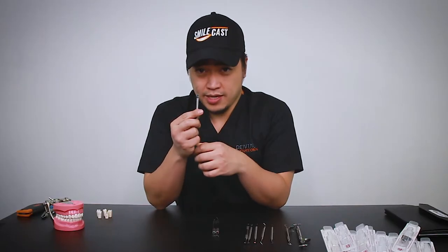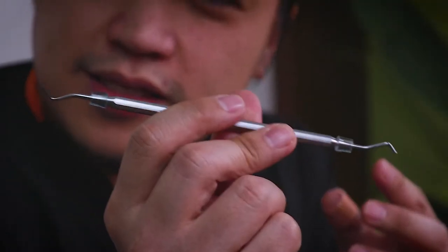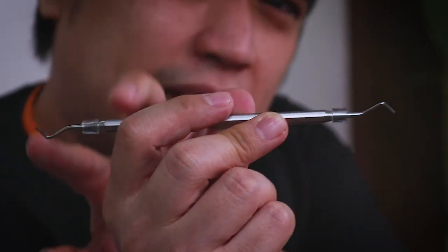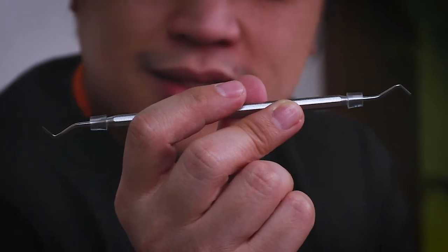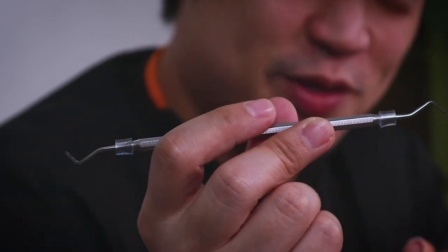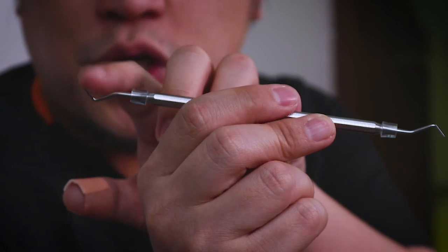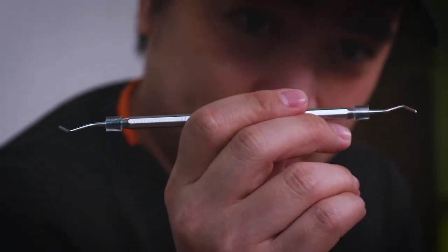Now we have the Hollenbeck carver. If you take a really close look at this, it's really sharp and it's angled in a specific way at the tips. I really like this because when you're trying to remove line angles — especially in dental school — it's quite hard to control the bur. When you're trying to remove the line angle of the bur, sometimes you just cut it all or you actually ruin your prep. With this, you can just scrape through the preparation and smooth out those line angles to create the bevel that you need.